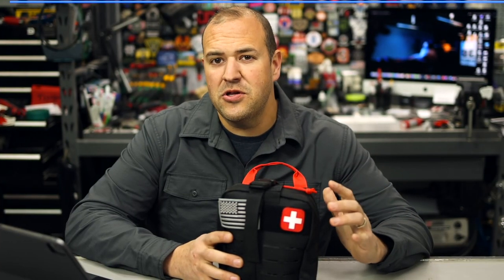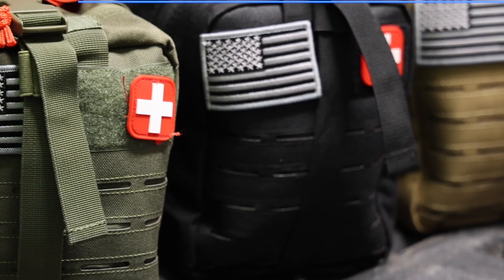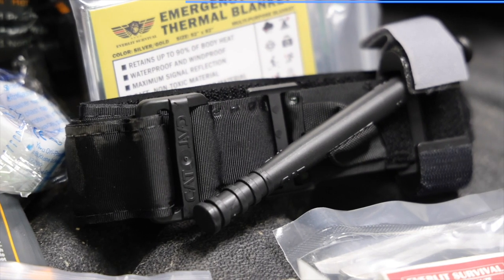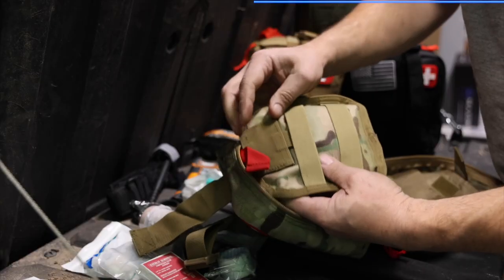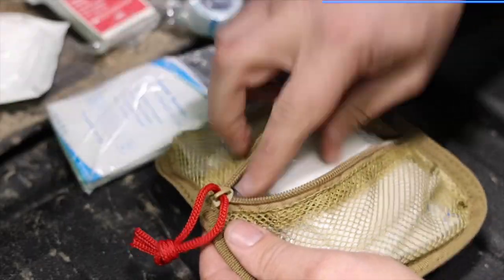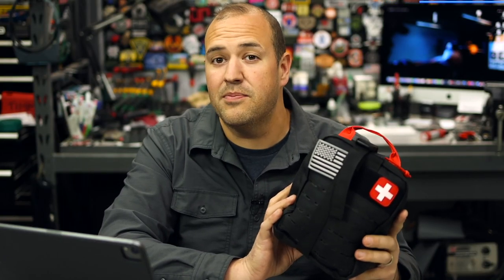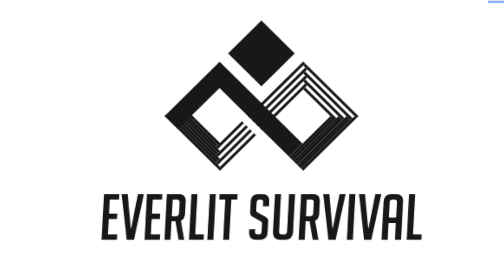If you guys are spending any amount of time at the range, one of the things that often gets neglected or forgotten is a trauma kit. Everlit Survival has put together the Emergency Advanced Trauma Kit. Not only is it competitively priced, but it features all of the things we'd look for in a quality trauma kit: a genuine Gen 7 combat application tourniquet, equipment to establish an airway and aid in breathing, compression gauze, chest seals, a variety of bandages and gauze. The case is quality and well-designed and features a quick-detach booboo pouch for minor cuts or lacerations. Available in four different colors, it organizes gear well to make everything accessible quickly. Keep one in your range bag, keep one in your truck - check out the Everlit Survival Emergency Advanced Trauma Kit.